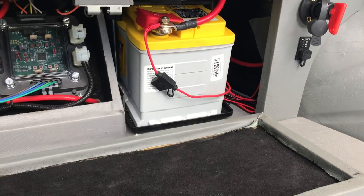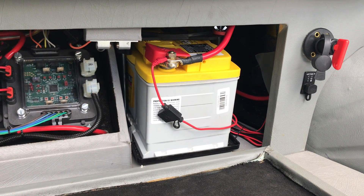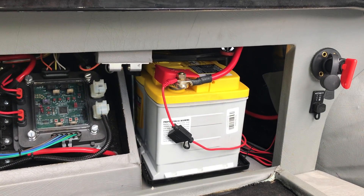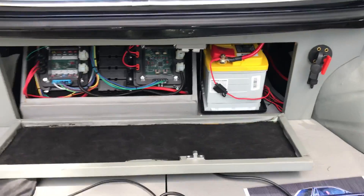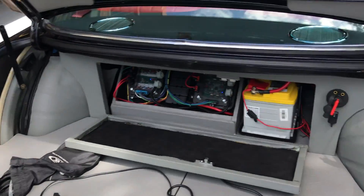The battery is the new Optima H6, which is what you'd get if you bought an E46 M3 and wanted a new battery from Optima these days — so it's a pretty hefty battery. It's all pretty neat in there. Electric aerial.